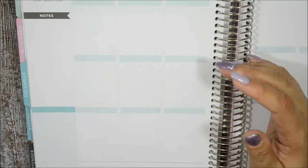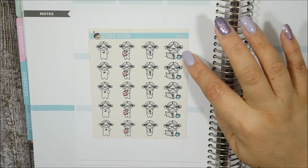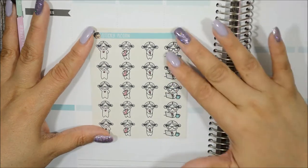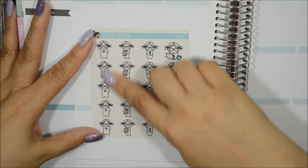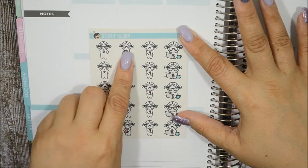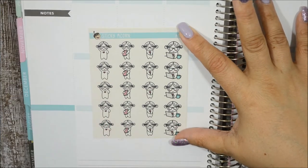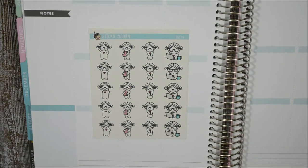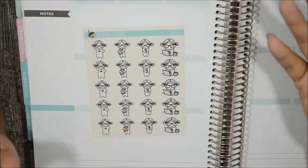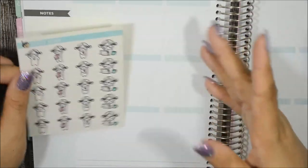The next one is nerd glasses. This sticker is like me in a nutshell when I'm designing — my coffee, my glasses on, on my laptop. I also like this one to represent a doctor's appointment for the eyes or picking up new glasses. The one where she's holding a book I'll use when I'm writing in my food journal, which I purchased from Michael's. Since I'm diabetic I want to keep track of what I eat day by day.